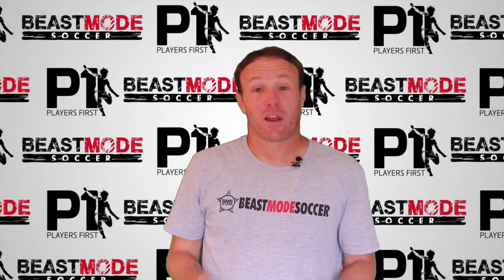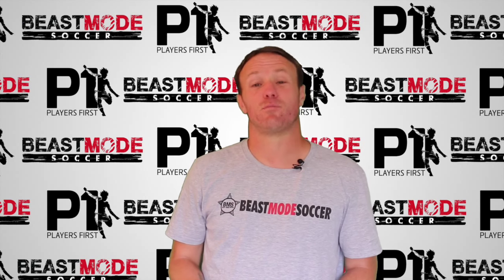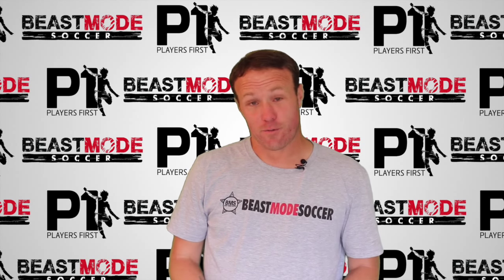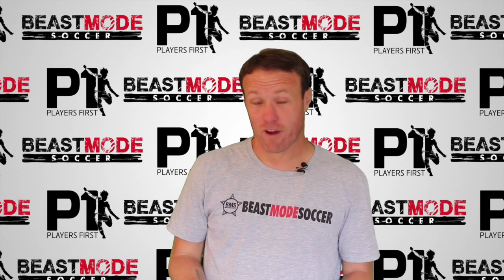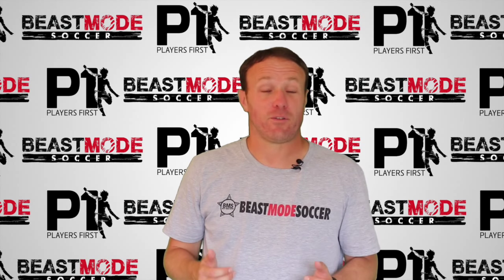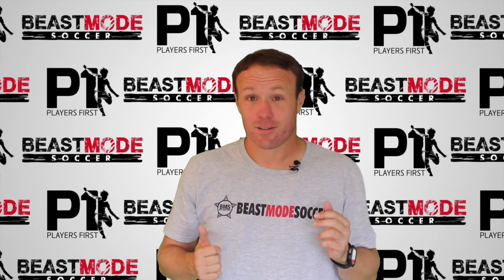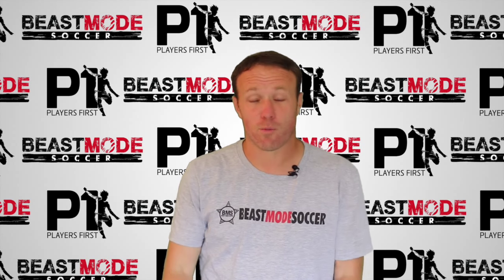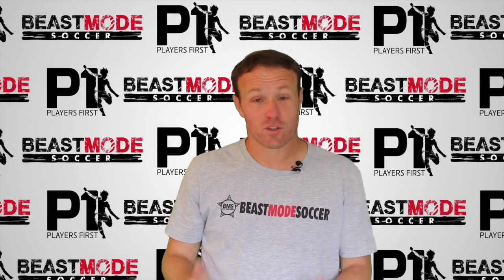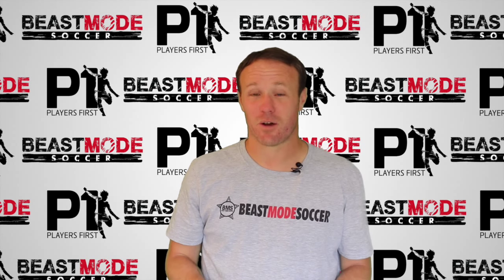Hey guys, welcome to Players First with US Club Soccer and Beast Mode Soccer's individual development program. Today we've got our first buddy passing drill. We're going to keep the ball on the ground — you're looking for quick feet, body over the ball. Got to talk to your teammate, keep it all flowing. You're going to use the sole of your foot just to push the ball forward. Watch the drill, get involved, tag your teammates, get them involved as well. Good luck!